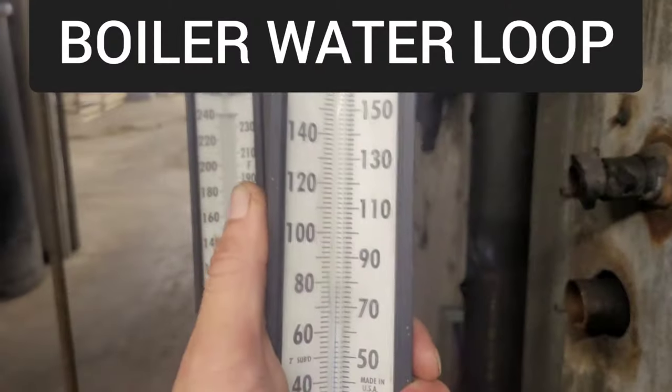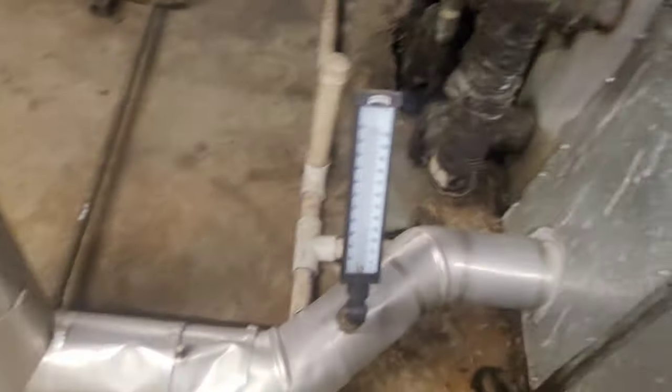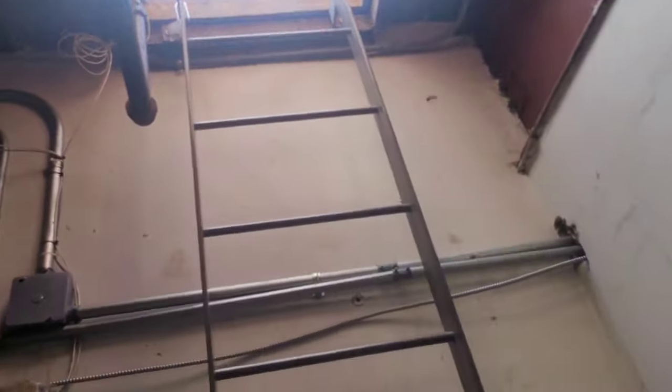I got no heat in the store. They say my water temperature is off — obviously my boiler is off — but my pump is running. Let's get up there and see what it's doing.